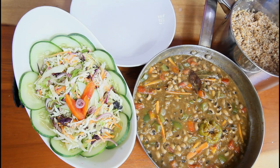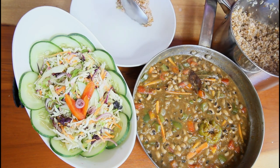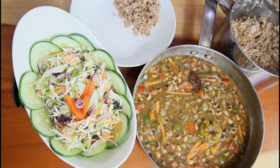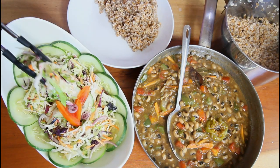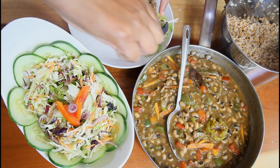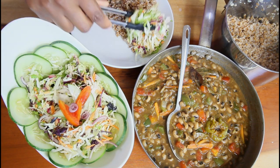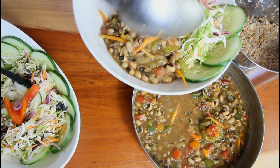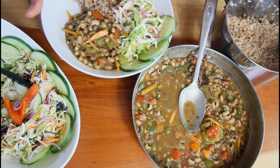There we are — our nice vegetable slaw, black eyed peas stew, and bulgur rice. Let me plate some up. The bulgur is so fluffy. There you have it, guys — a nice lovely dinner. Thank you so much for watching this video. Until next time, bye!